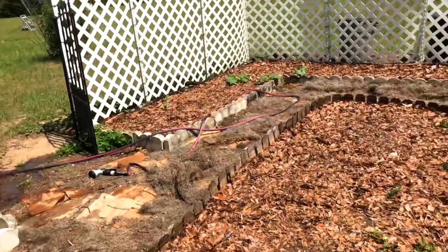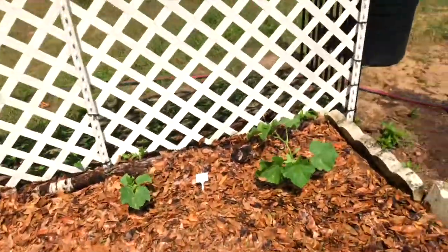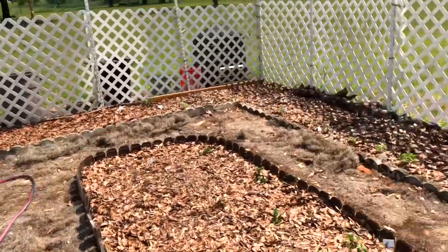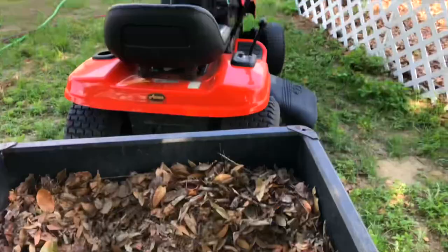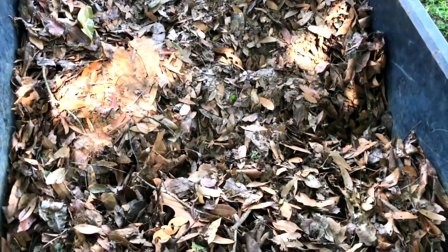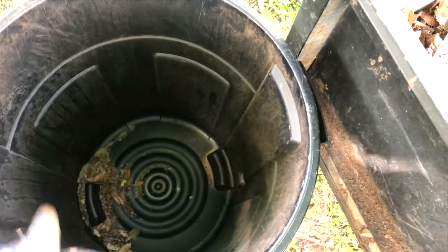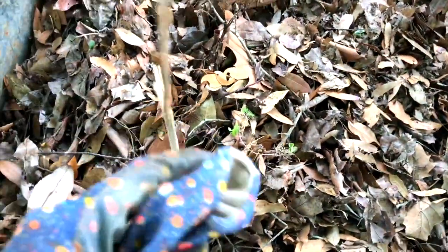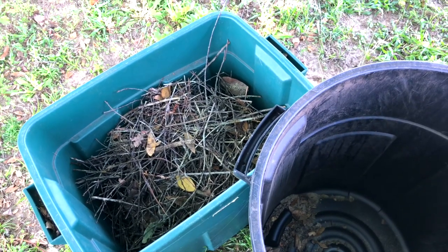I'm still working on the mulch — I've done about four loads, which is an incredible amount of leaves. Here's my setup: I've got my mower hitched to the wagon, I go over to the trees and pick all the leaves. Then I put piles into a trash can and sift through to get the big sticks out. The bigger sticks go in there and eventually I'll compost them, chop them up finer, and they'll break down into soil for next year.